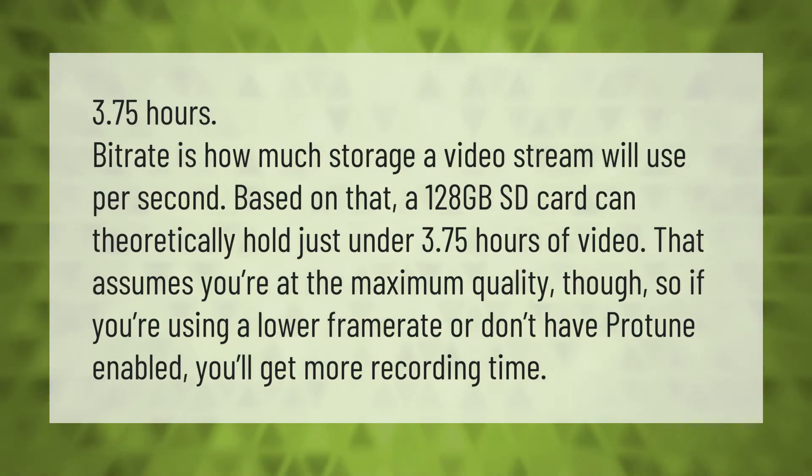Bitrate is how much storage a video stream will use per second. Based on that, a 128 gigabyte SD card can theoretically hold just under 3.75 hours of video. That assumes you're at the maximum quality though, so if you're using a lower framerate or don't have ProTune enabled, you'll get more recording time.